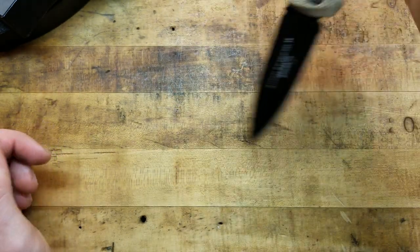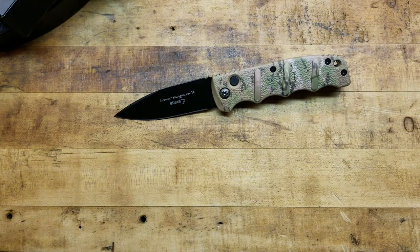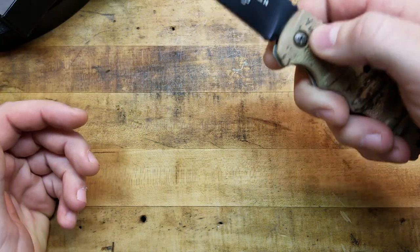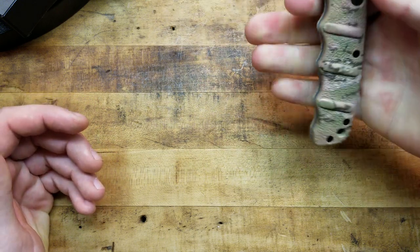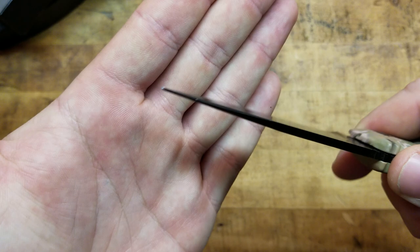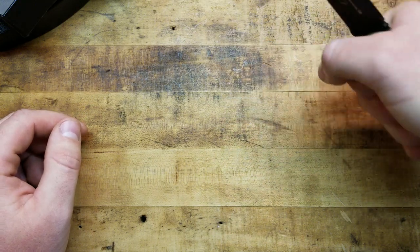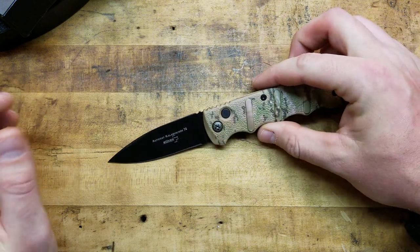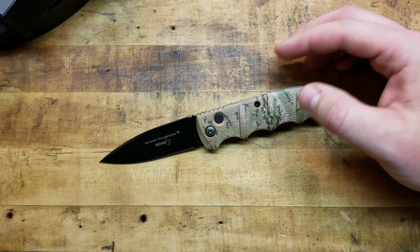It feels really good in any multitude of grips, and I think it feels the best in the reverse grip. This could definitely be used defensively. I'd prefer a fixed blade in that kind of encounter, but if this is all you've got or you need to go to a secondary, you can deploy this effectively. It has decent traction, the finger grooves act like a little choil to guard you from slipping up on the blade, and there's a nice swedge on top. You can definitely kill cardboard with this all day long.